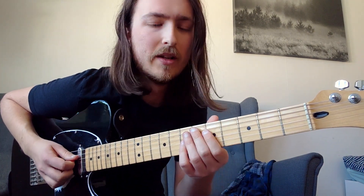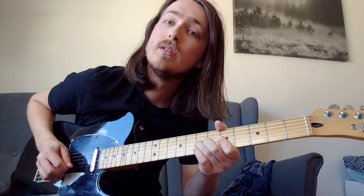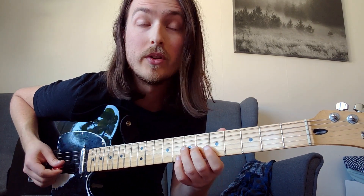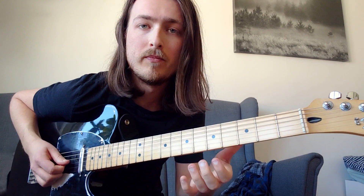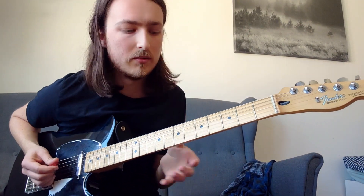Play the same thing twice, and then the 4th time you end with a bend on the G string on the 7th fret. So it's a real simple lick to open a solo with.